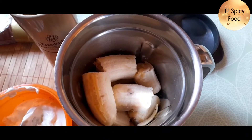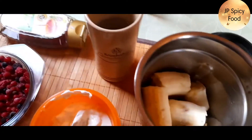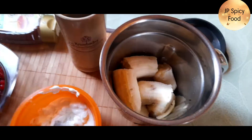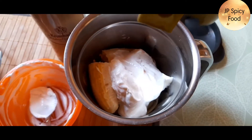Now I have 2 bananas. I have berries as well. You can use more bananas. 2 spoons of curd.